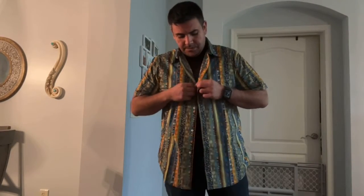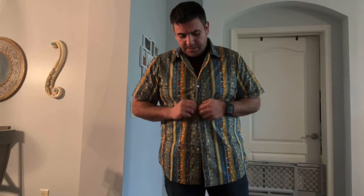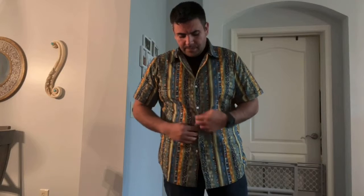Or if you want to button it up, it's very easy to slide your buttons in. And it still fits nicely.